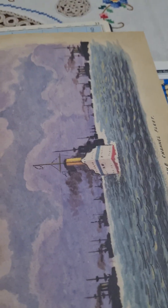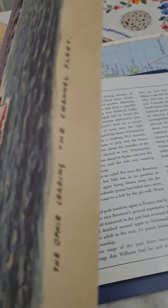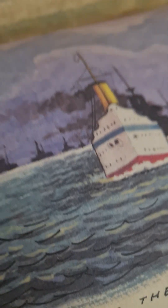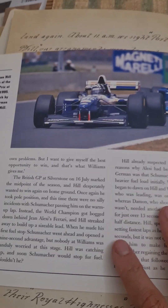Look at this stunning page — it's so cute. 'Orfira leading the channel fleet.' And then we've got this back page, and then that finishes that section.